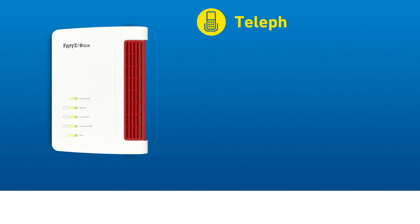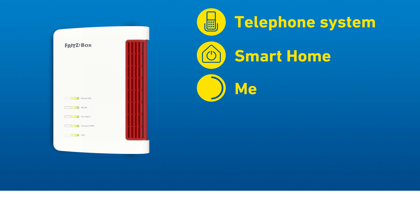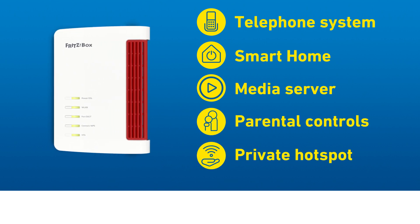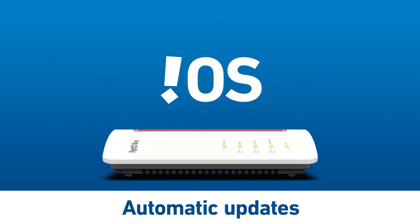Want more? A telephone system with answering machine, smart home for lighting, heating and energy, media server, parental controls, private hotspot — it's all included and it's all super easy with the smart Fritz OS operating system.